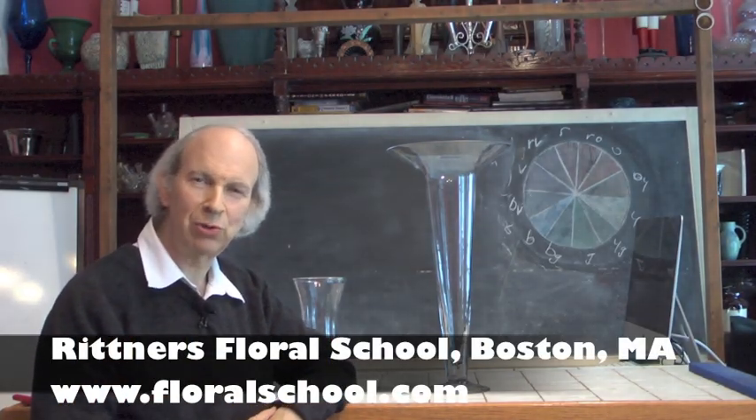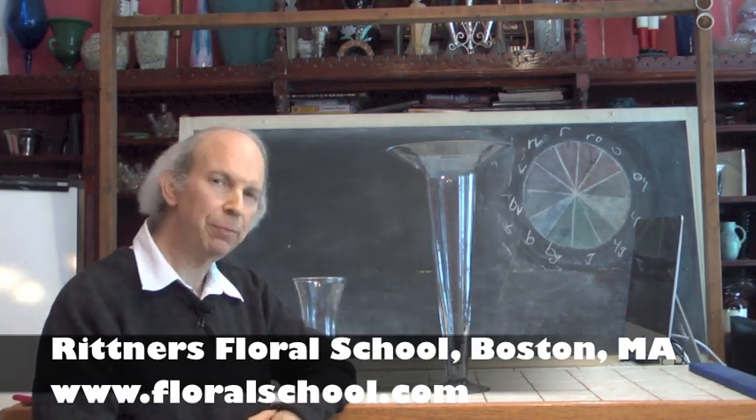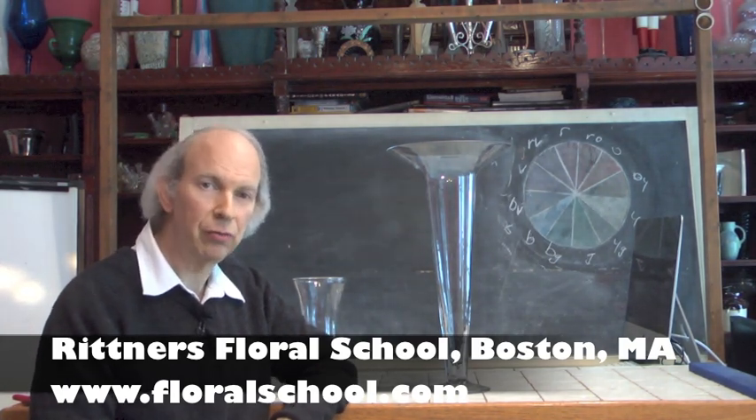Hi. Welcome to the Rittner Floral School in Boston, Massachusetts. I'm Dr. Steve Rittner, and it's a pleasure to welcome you into one of our classrooms today. We've got a neat little demonstration planned for you, and I think you're going to really enjoy it.